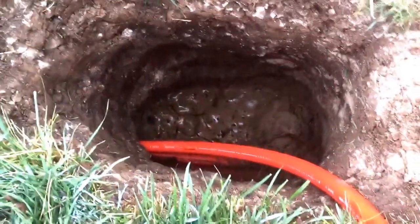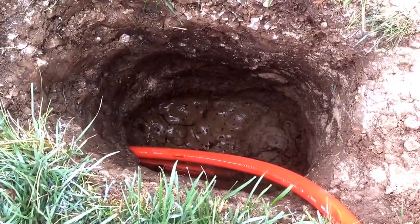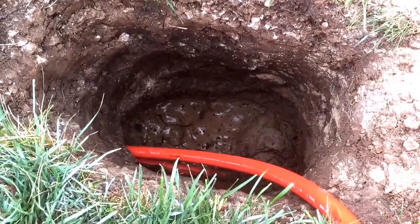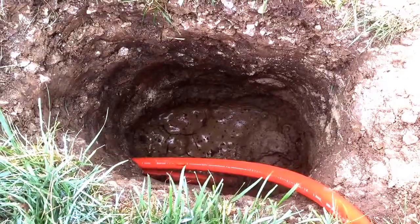You can see the cable coming out from underneath there. Somehow they run cables down through the ground with some sort of machine, and then they pull them out at these holes.